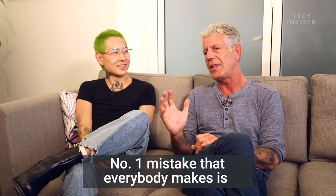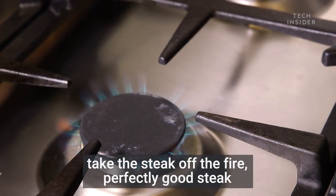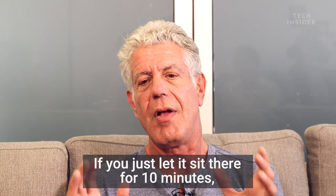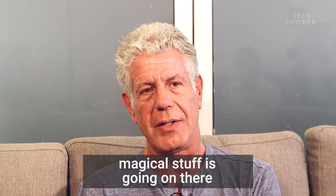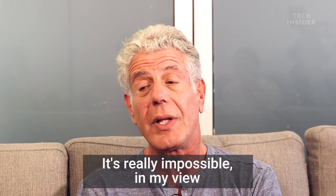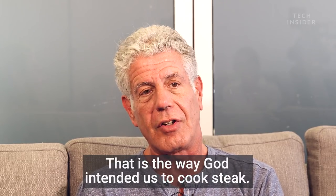Super important — the number one mistake everybody makes is they take the steak off the fire, perfectly good steak, and whack right into it, and by doing that, ruin the entire thing. If you just let it sit there for 10 minutes, magical stuff is going on. If people just let that happen, it's really impossible, in my view, to improve on that. That is the way God intended us to cook steak.